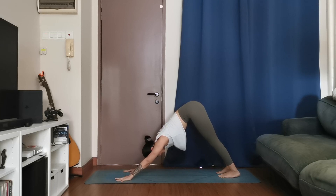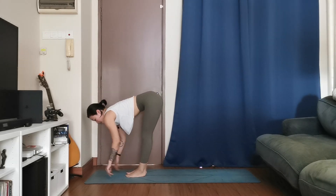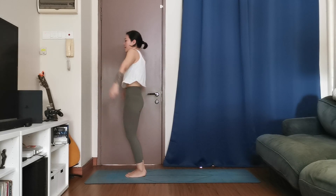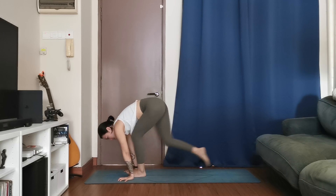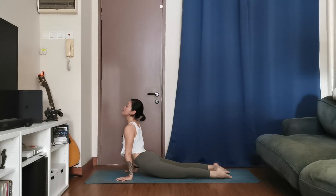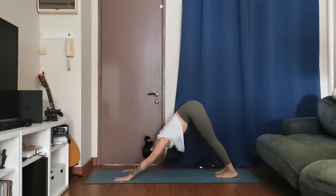Inhale, look forward, step your right leg forward, exhale, left leg forward. Halfway lift, inhale, flat back, exhale, forward fold. One more time, inhale, exhale, take your fold. Soften the knees, roll up to stand, hands up, inhale, hands to your heart, exhale. Second set: reach your hands up, exhale, forward fold. Halfway, step back into plank, exhale, chaturanga — you can always bring your knees down. Cobra or upward facing, inhale, downward facing dog, exhale. Three deep breaths — use your Ujjayi if it's in your practice.